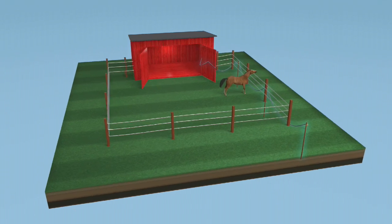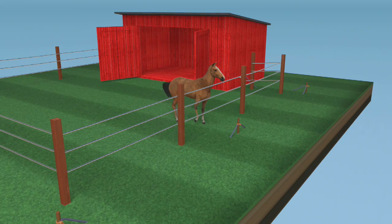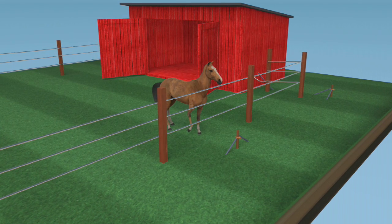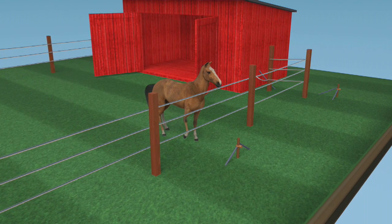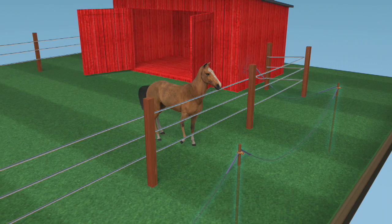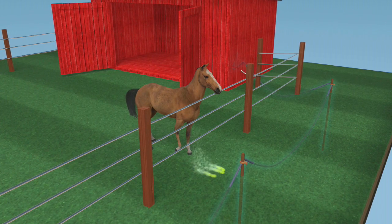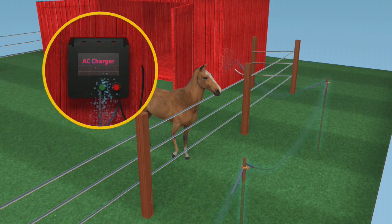The grounding system is the unsung hero of your electric fence system. When an animal comes in contact with an electrically charged fence, the animal feels an electrical shock. This is in part because of the charge created at the fence charger, but equally as important because of the charge received by your ground rods that is fed back into the charger to close the circuit. Almost instantaneously, the charge goes through the animal to the ground and reaches the ground rods you have installed, then reaches the ground terminal on the charger, completing the circuit of the entire system.